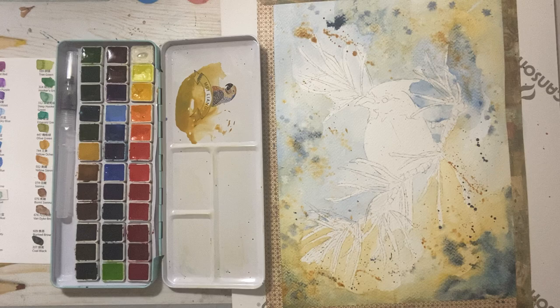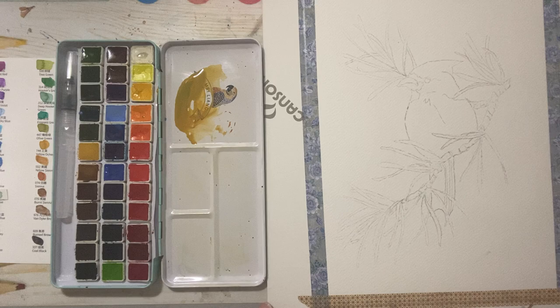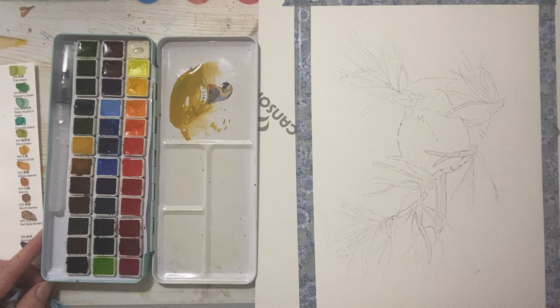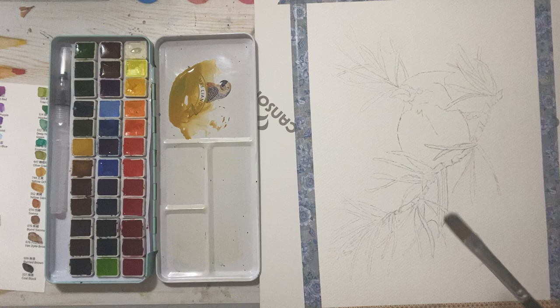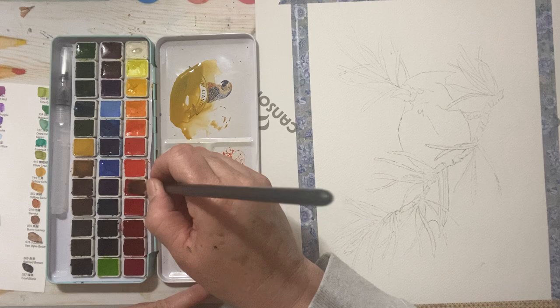Don't be afraid of it — have some fun, it's only paint. What have you got to lose? Just experiment and see what you like. I'm going to put that aside and let it dry while we play with the next one. I hope that doesn't drive you nuts — moving my palette every two minutes. The paint saturation in this kit I find quite good. It's got really nice colors as you can see from the swatch, and a really good range. I would definitely recommend this paint — it's a nice beginner quality kit.